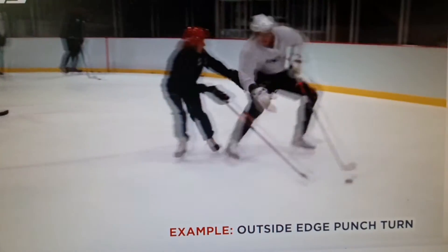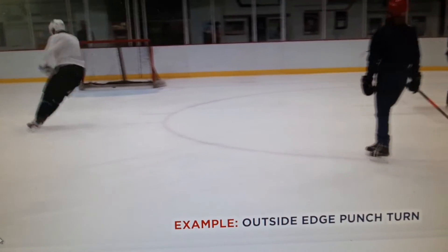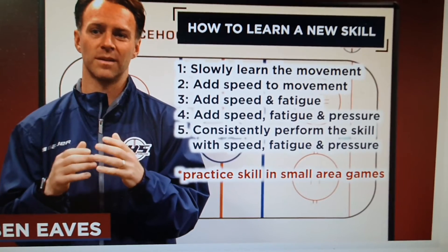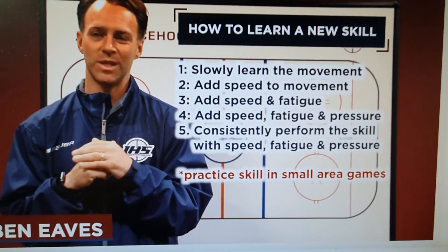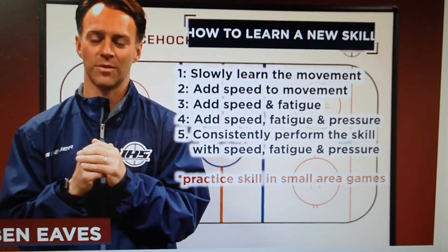If it doesn't hold up, our fifth and final level is we need to do it with speed, under fatigue, with pressure, and consistently. If the motor program can hold up and the skill can withstand those variables, it's located deep, deep in long-term memory. And then we need to get in a game-like scenario to see if it can handle the real thing.